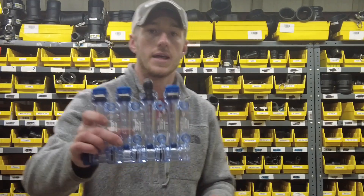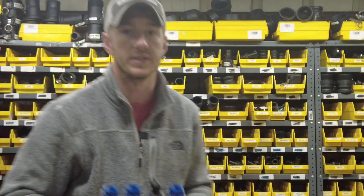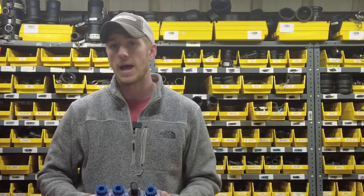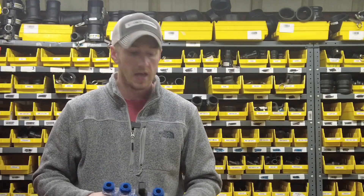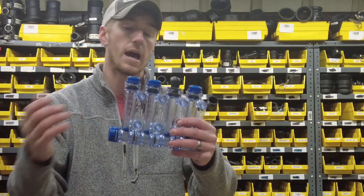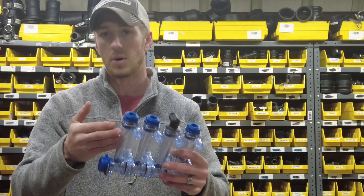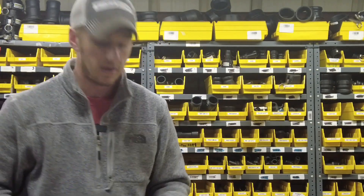I want to talk to you guys today about how to set up a red ball system. Here at Fennig Equipment, we put these red balls on planters, sprayers, liquid applicators, all sorts of things. I want to walk through the assembly process, how we mount them, how we choose your orifice, how we choose what color ball you have to use, and how you mount these.